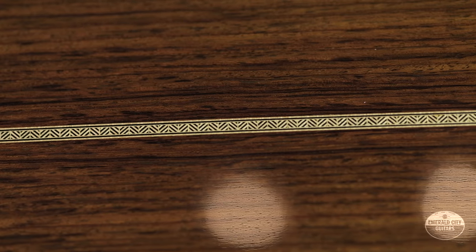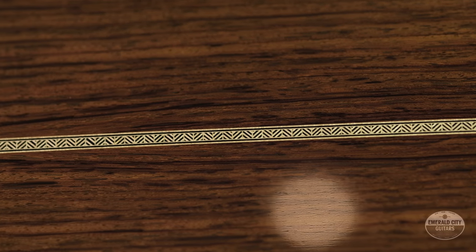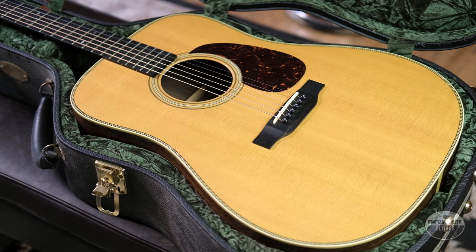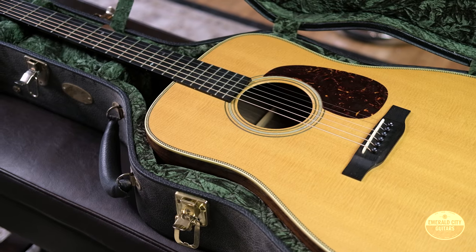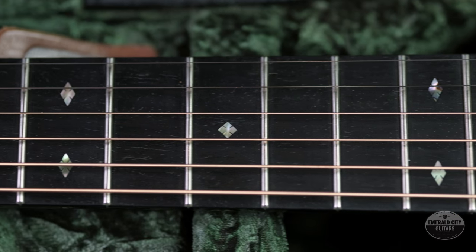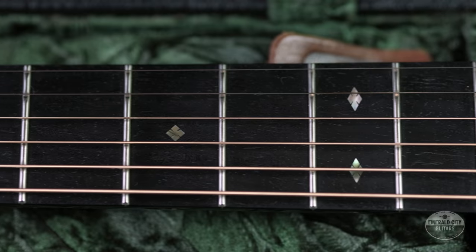So this model, the D2H, is a pretty classic square-shoulder dreadnought with obvious nods to the D28 in many cases, but there are some pretty notable differences as well. A couple things about this guitar that are pretty similar to your run-of-the-mill D28: we've got the Sitka Spruce top, Indian Rosewood back and sides, Honduran mahogany neck, and a pre-war style X-bracing under this top.